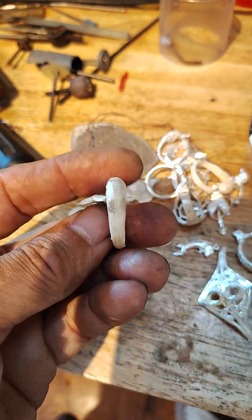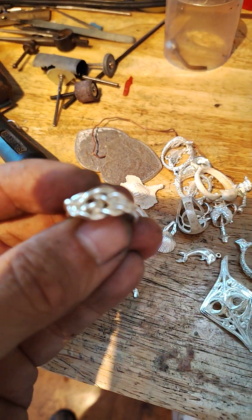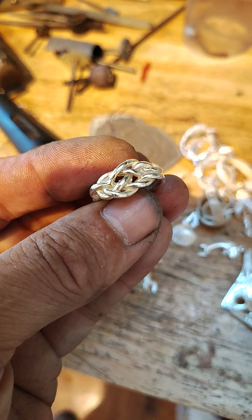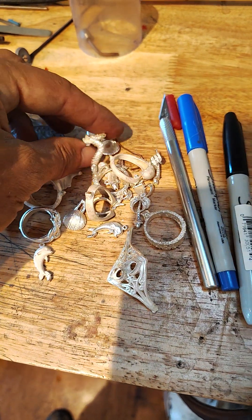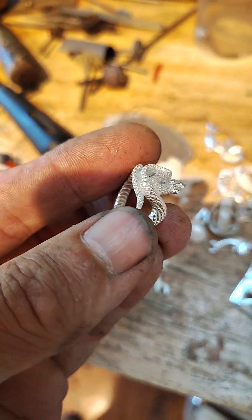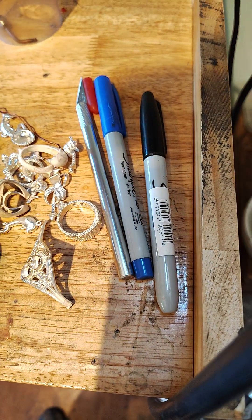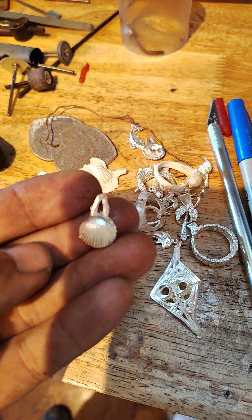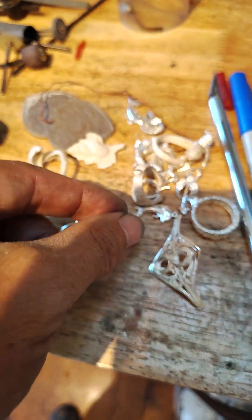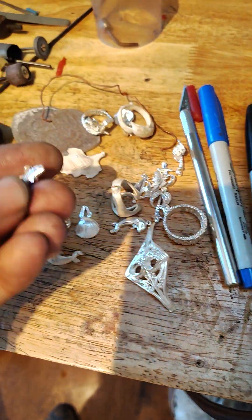Dolphin ring. Knot ring — this thing's cool. Rattlesnake. Shell — this gets cut off. Put a little ring on there and then another ring to attach to the chain.